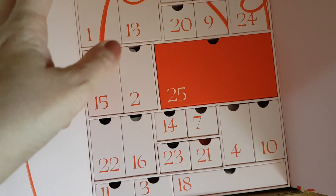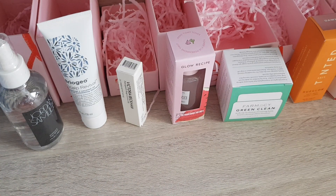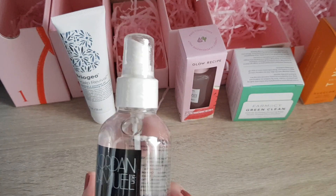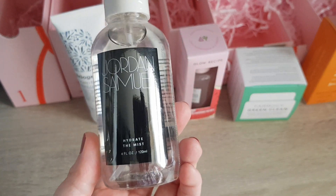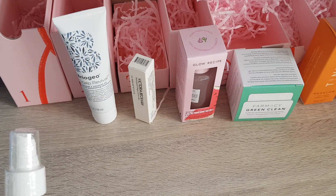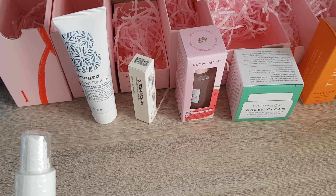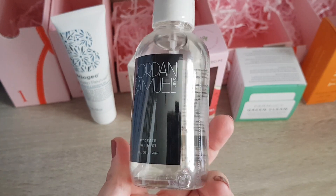Let's get started — I'll get everything out, put it on the table, and then we can go through the products. So first thing, number one, we have Jordan Samuel Skin. This is the Hydrate the Mist Moisturizing Spray, apparently for dehydrated skin to reveal a dewy finish. The bottle is made of glass so it's really heavy. It's quite a good size — 120ml, so it's a full size. That's actually why I was willing to pay a lot for the calendar: it was £215 in the UK but comes with a lot of full size products. I make sure before buying an advent calendar that I actually like at least 80% of the products — otherwise it's not worth it. This one is in the 20% I don't really care about, but I'd definitely try it.